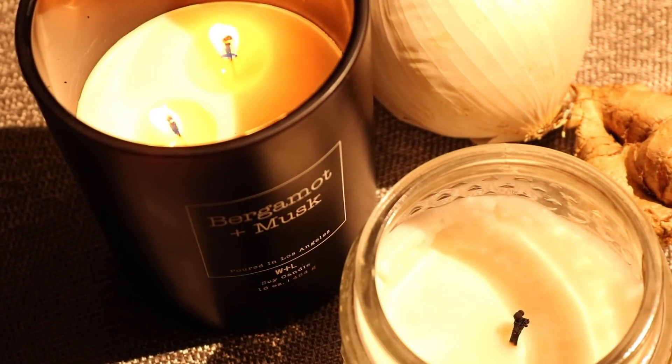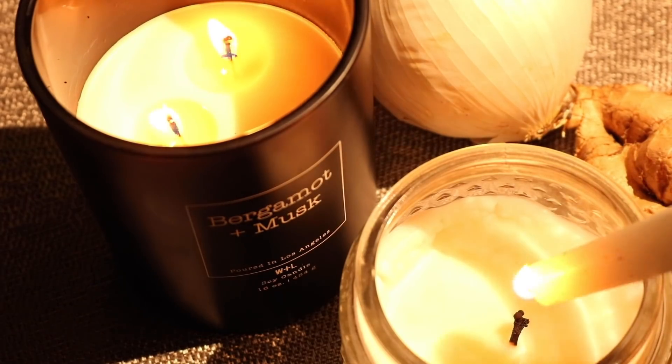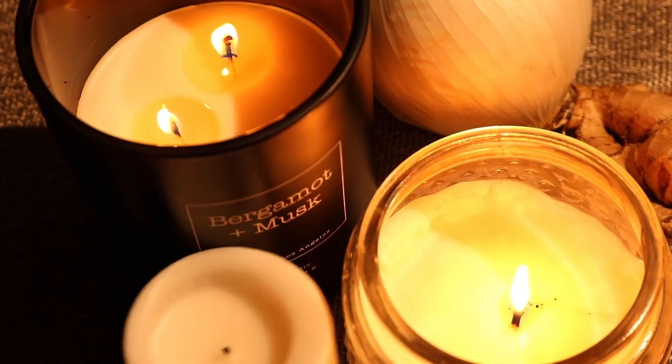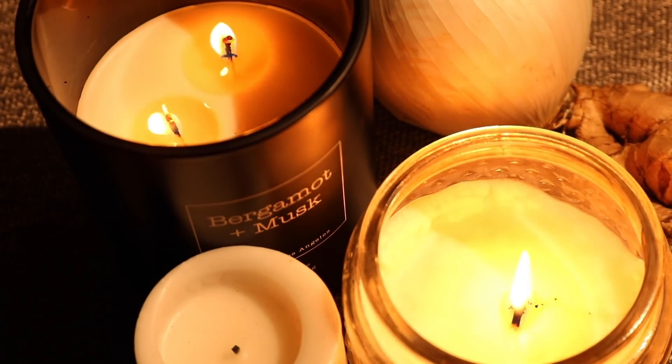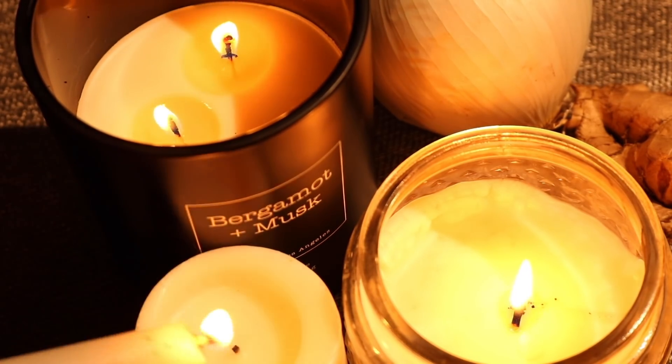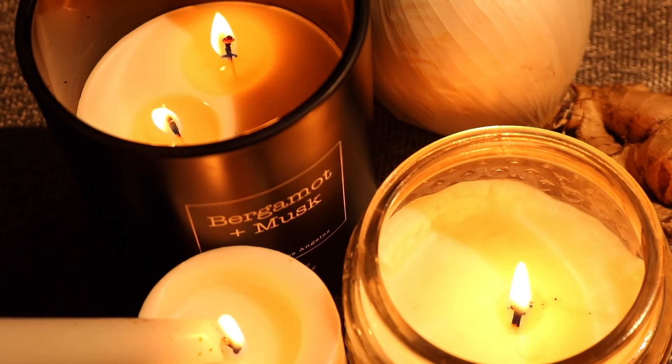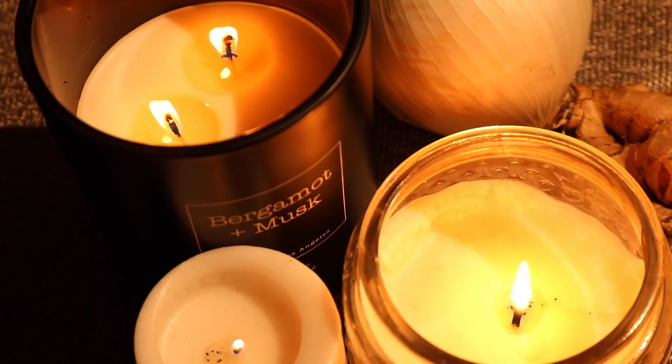Any chef will tell you that your candle scents will compete with the scent from the food, the aromas and what have you. But I am no chef, no professional by any means, and I just love candles. So often I'll come downstairs and just light candles for whatever I'm doing, and I'm down here cooking and I feel like I'm in the mood.